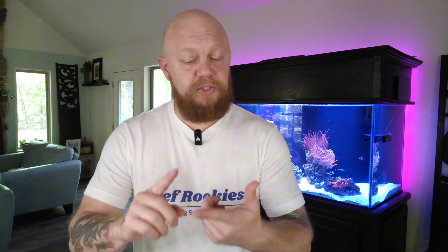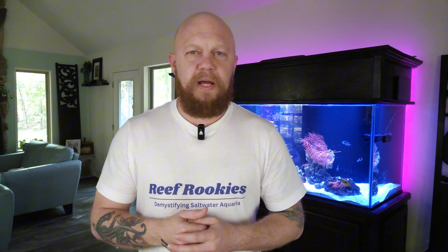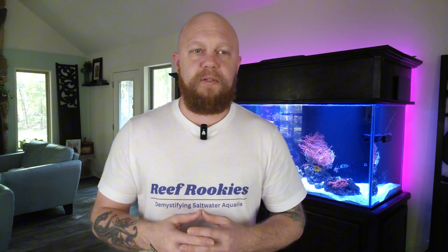Thanks for coming in. We can get you everything that you need — your tank, heater, lights, your RODI unit, all this, your doser and all your dosing chemicals, all the things that you're going to need. Really, I didn't think it was going to be quite that extreme right up front. Are you sure?